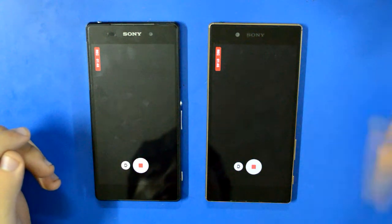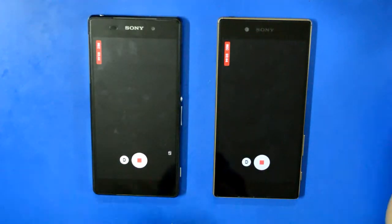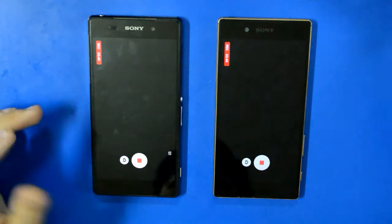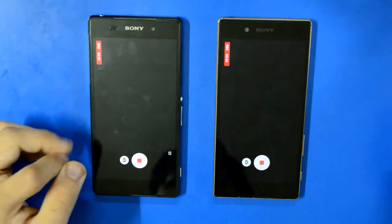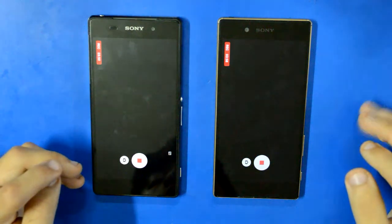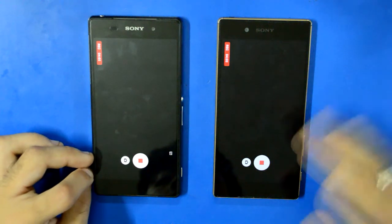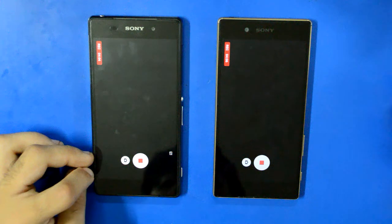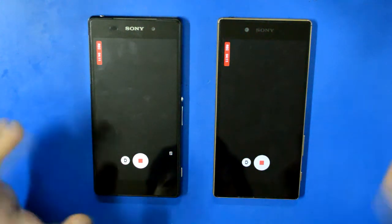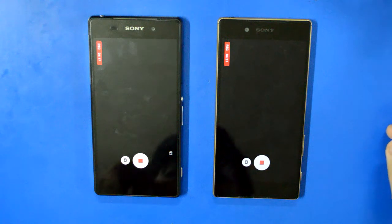We are now above the three-and-a-half minute mark on the video test on both devices, and neither has shut off yet — both cameras are still rolling. The Z2 is doing better than my previous test; in the previous test I couldn't get more than two minutes because the Z2 overheated and shut down. Right now it's doing pretty well, and the Z5 is also recording. I'm impressed at how both devices are holding up.